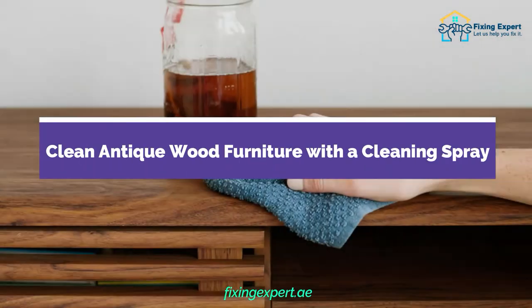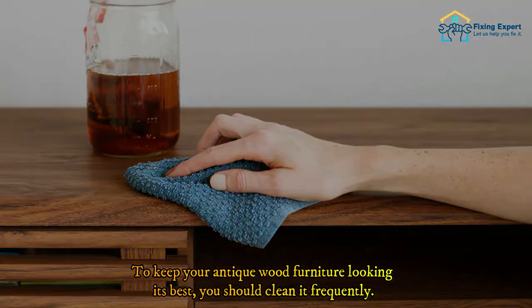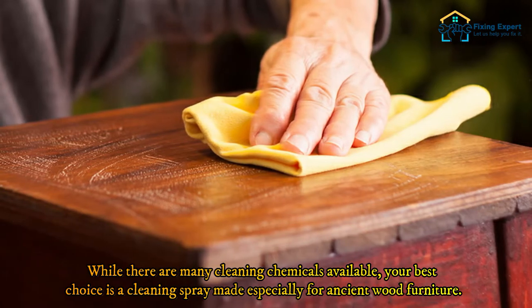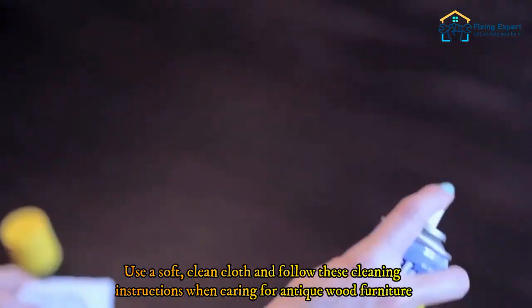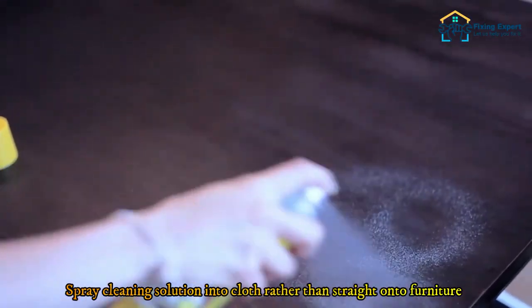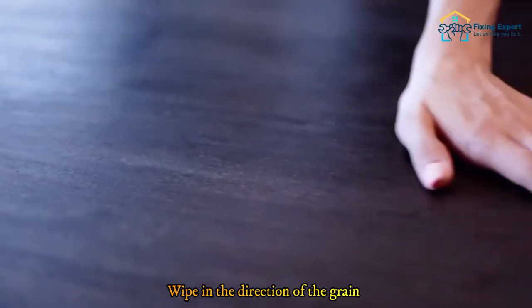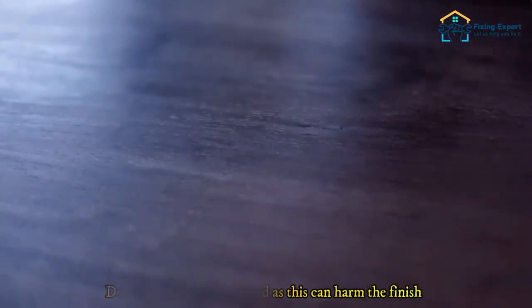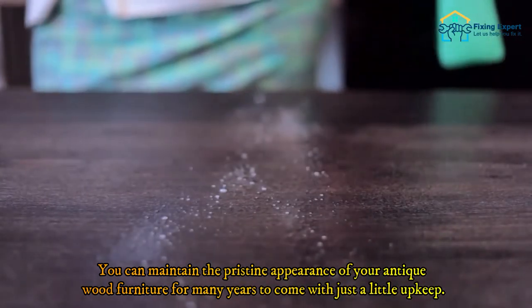To keep your antique wood furniture looking its best, you should clean it frequently. While there are many cleaning chemicals available, your best choice is a cleaning spray made especially for antique wood furniture. Use a soft, clean cloth and follow these instructions: spray the cleaning solution onto the cloth rather than straight onto the furniture, wipe in the direction of the grain, and don't scrape or rub too hard as this can harm the finish. With just a little upkeep, you can maintain the pristine appearance of your antique wood furniture for many years to come.